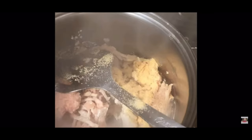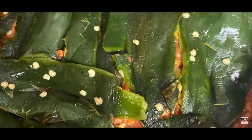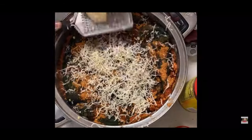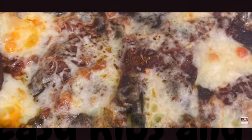I took four poblanos and roasted them under the broiler for five minutes on each side, then covered them to let them get soft, peeled them, cut them in half, de-seeded them, and removed the stems. I cooked organic ground turkey with garlic powder, salt, and pepper, then added taco seasoning, a can of tomato paste, a jar of salsa, and a little cassava flour. I put the roasted peppers on top, shredded some Vermont aged cheddar cheese over them, and baked at 375°F for about 20 minutes.